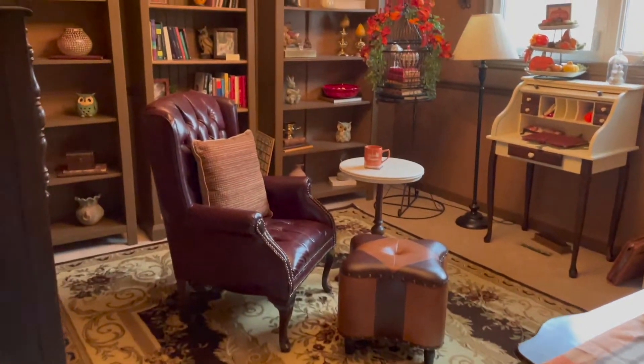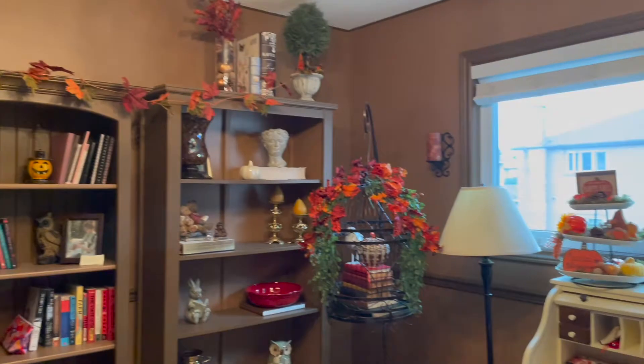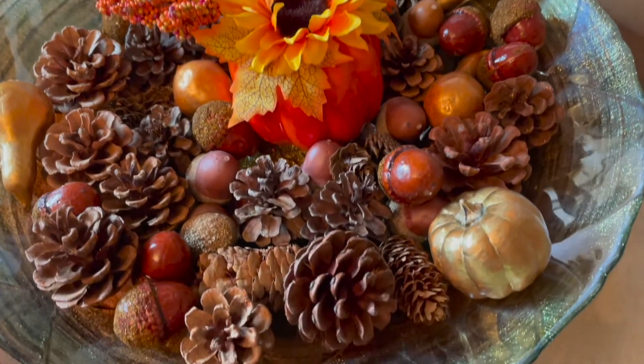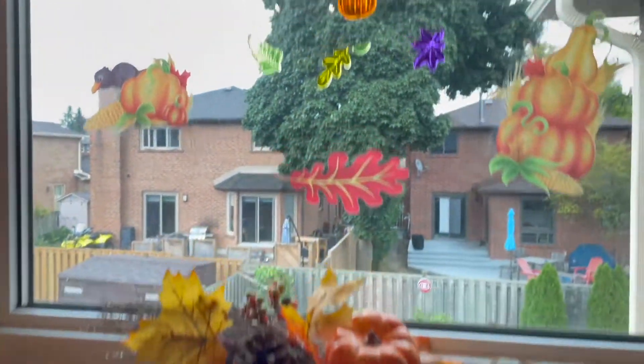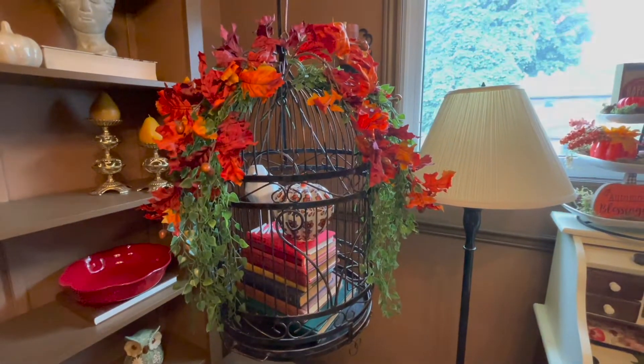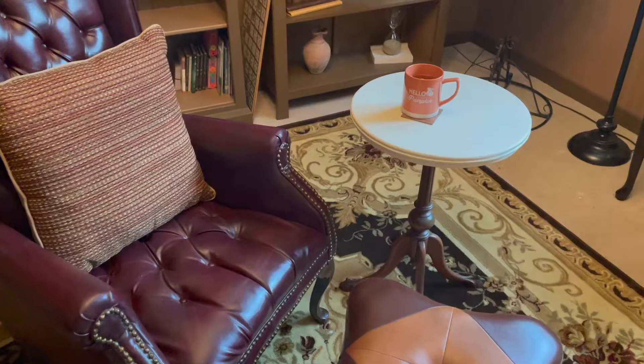All right, so I just decorated the room — I'm really happy with how it turned out, let me show you guys. Thank you so much for watching. If you would like to subscribe, I would truly appreciate it, and take care.